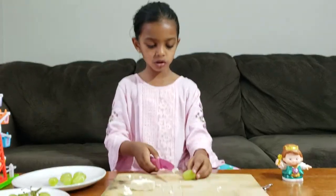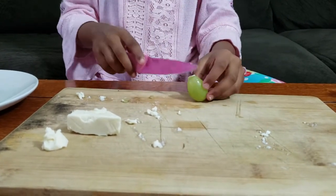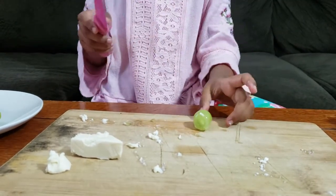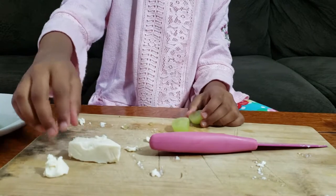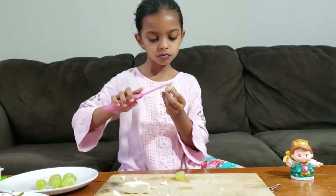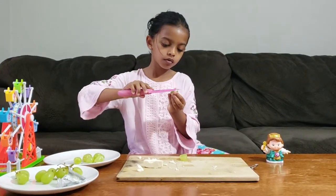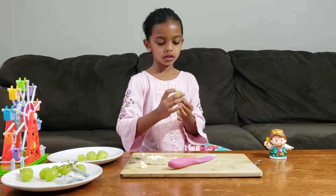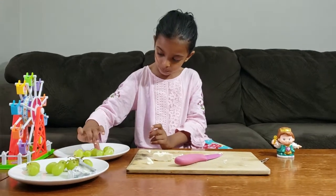Now go to the other grapes — this is my last one. I have a tiny bit of cheese. Repeat it. Now it's time to organize your grapes if you want to.